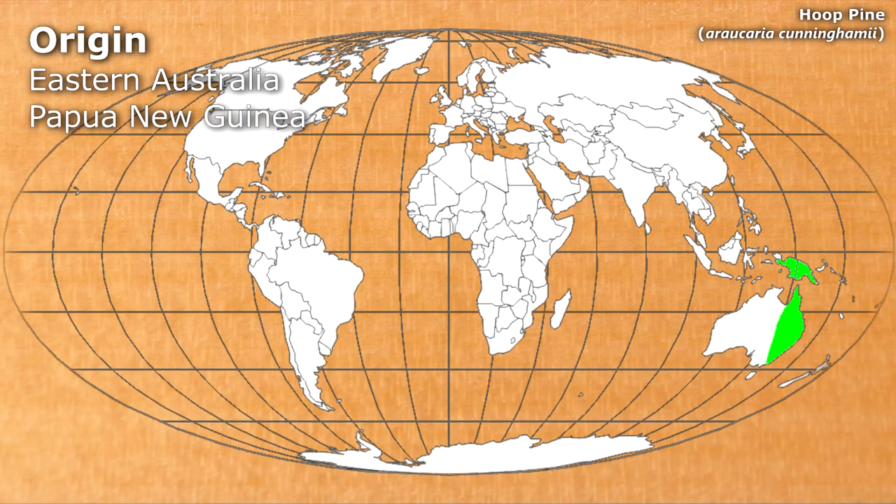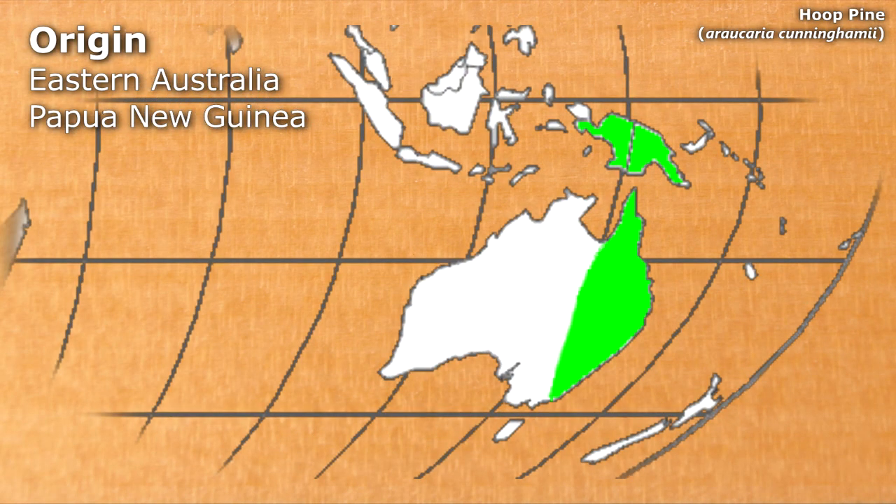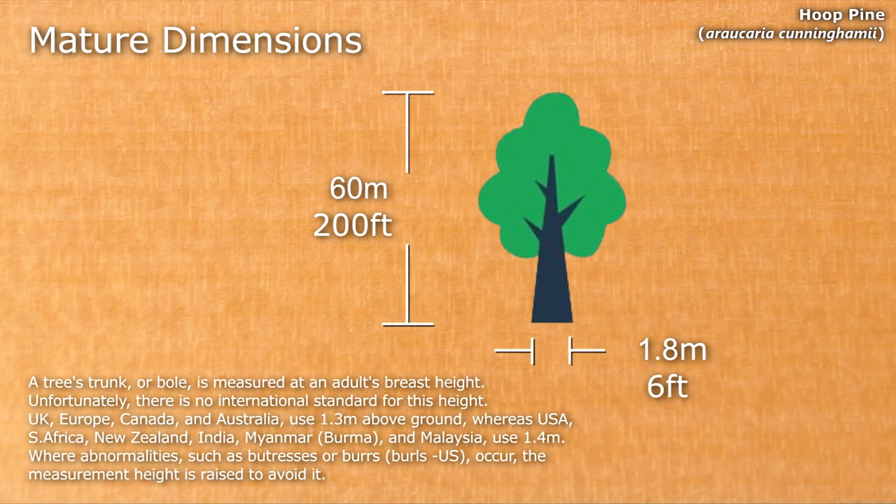Hoop Pine is native to eastern Australia and Papua New Guinea. Mature examples can reach up to 60 metres with a breast height diameter of up to 1.8 metres.